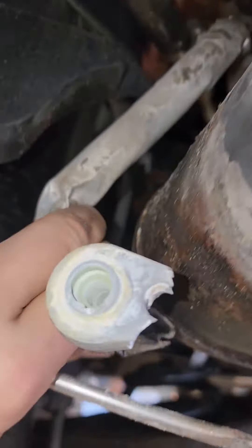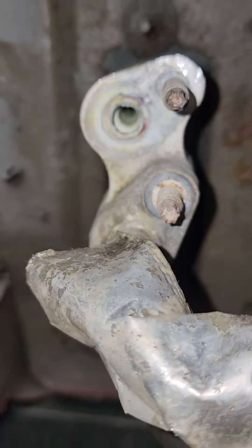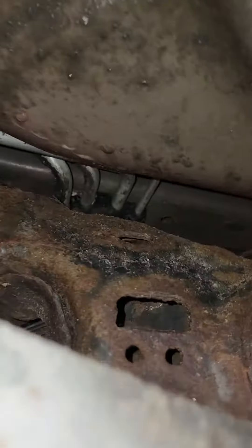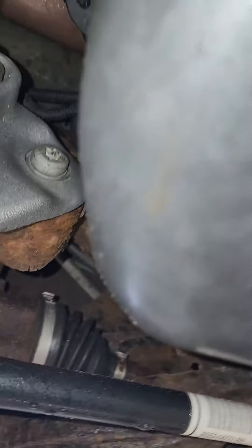Inside of it is just full of corrosion. I don't think we're going to be able to fix it — we may need to do some major flushing, but the inside of the actual lines is very corroded. Inspecting further, there's lots of dirt and debris.